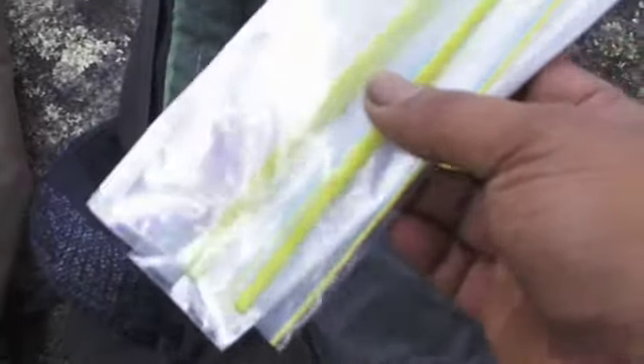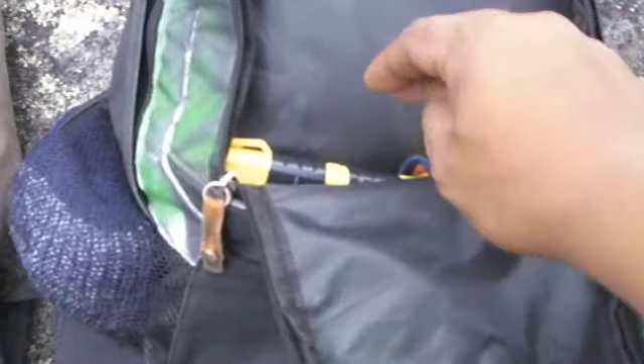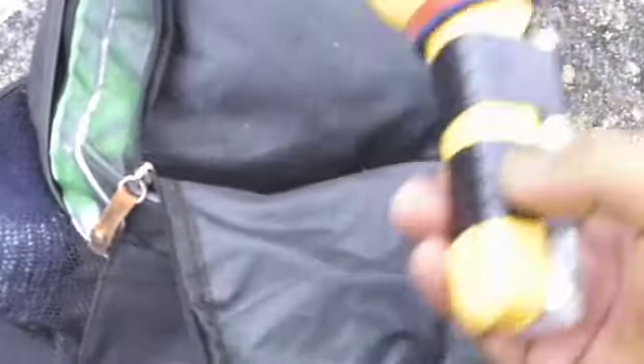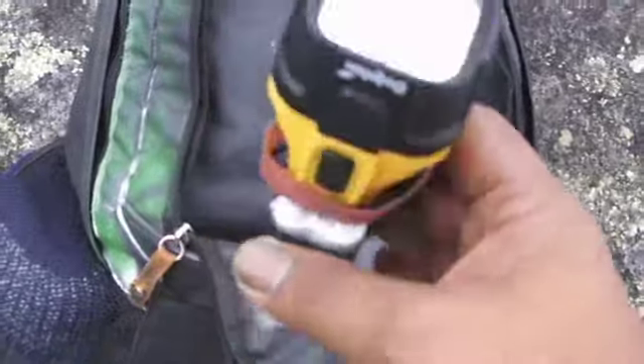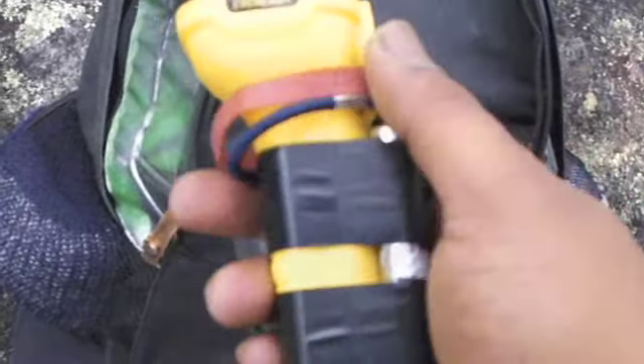I haven't got much water capacity in the pack itself, but with these ziplock bags I can carry at least four liters. Here's my torch — my Dolphin, waterproof of course, and it floats. I'll show you what the rubber bands are for later. That's the front pocket done.